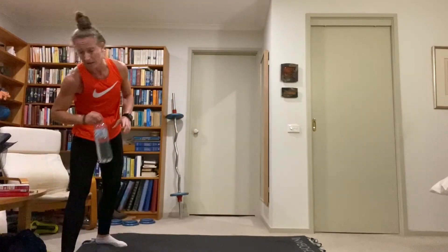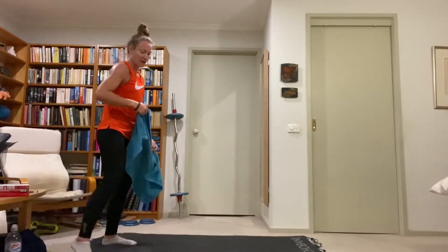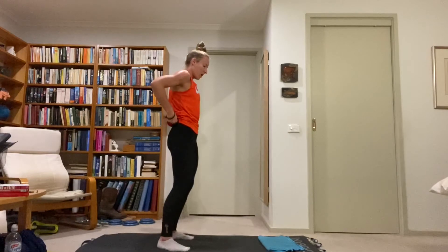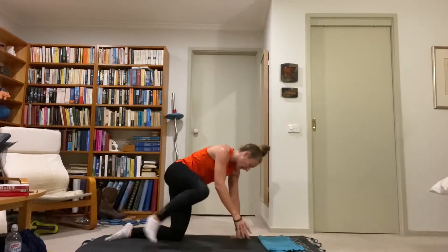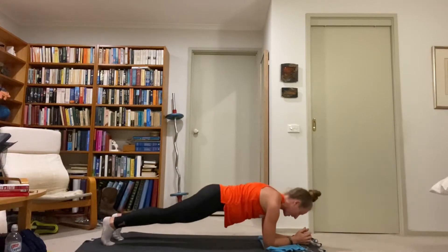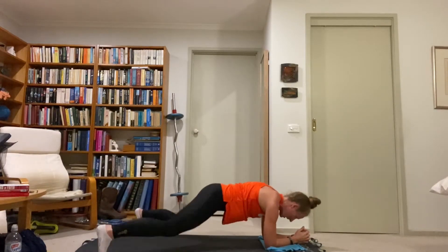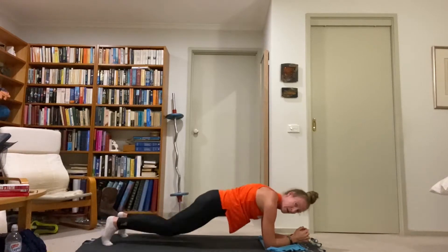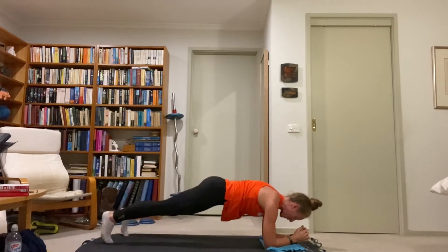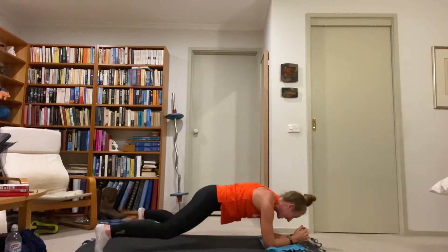Coming down to an elbow plank position — plank jacks. Keep the back straight, hips up. Jump the feet in and out. Keep the core tight, try to limit bouncing of the hips. Shoulders stacked above elbows, back flat, hips down.